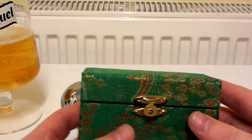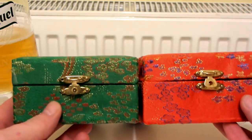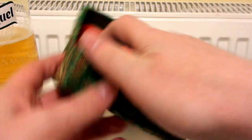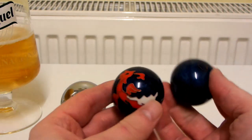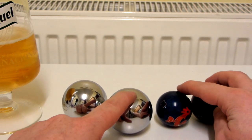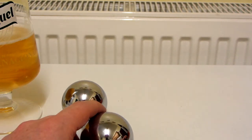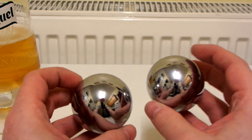So these are my other ones. The case is the same kind of case as this one, just a bit smaller and a different colour. These ones are really nice quality and they've got bells in them. You can see these new ones are a lot bigger, and you can see a pretty decent reflection in them as well.